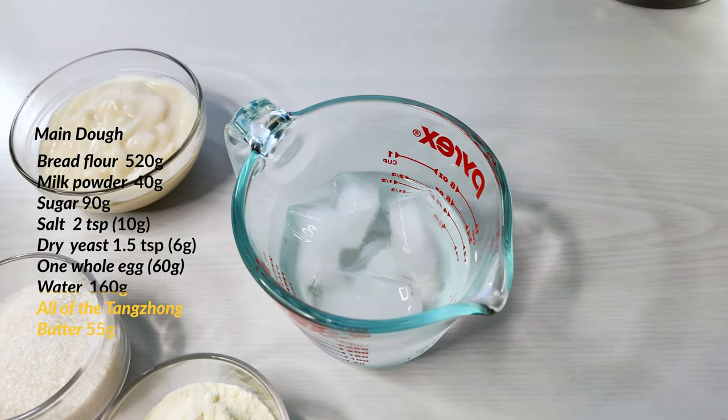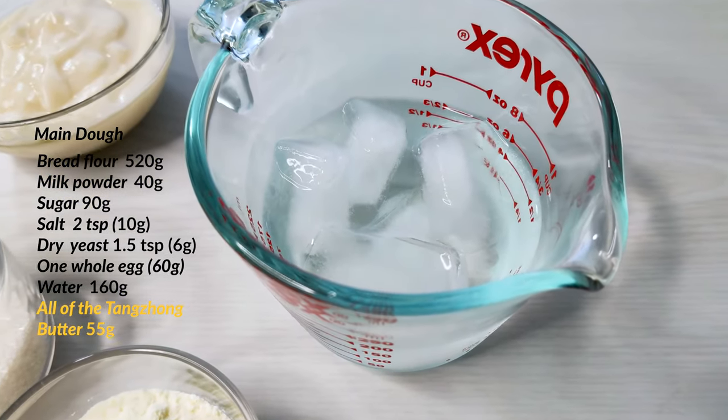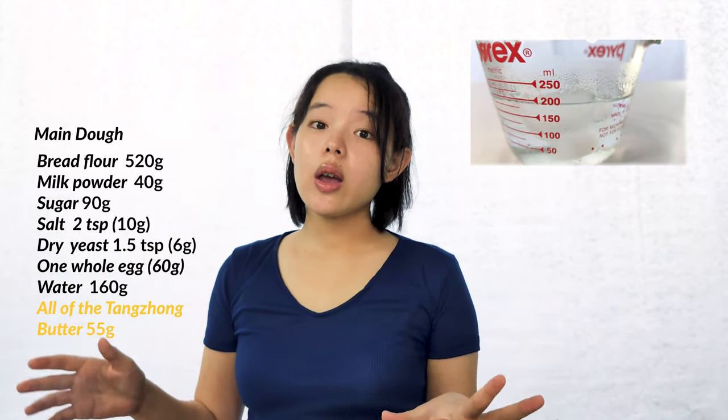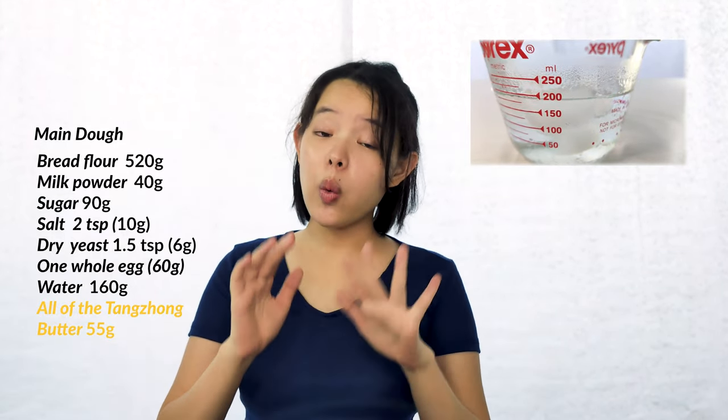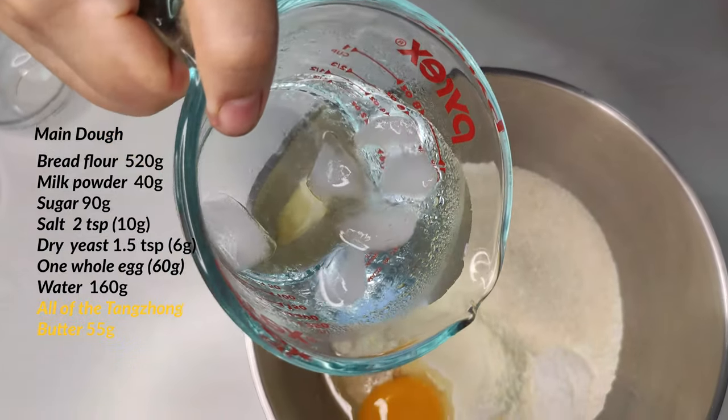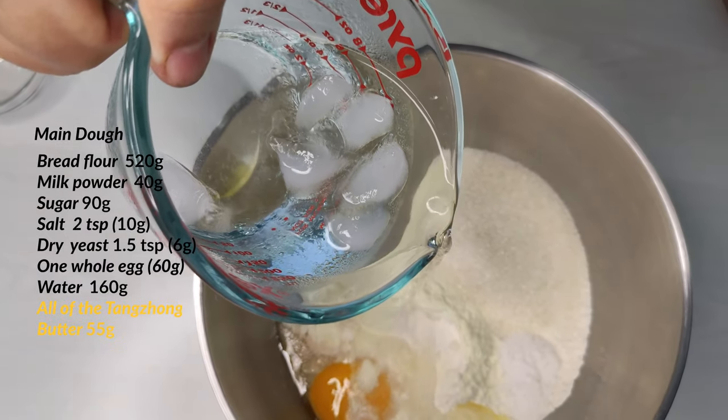After the egg, we add 160 grams of water — cold water in this case, with some ice because the weather here is quite warm, and the dough will become even warmer when we mix it in the stand mixer. If you live in a colder climate, you may want to use room temperature or even lukewarm water instead. It's all about getting the right temperature for the yeast in the dough.